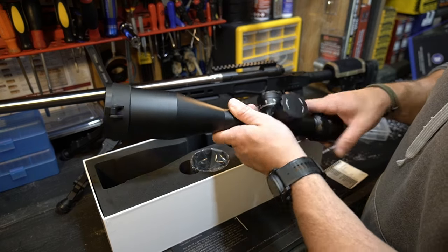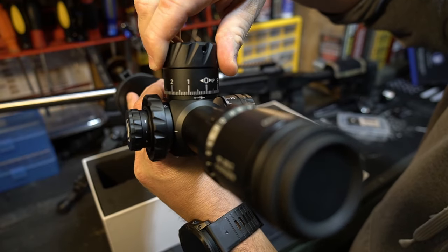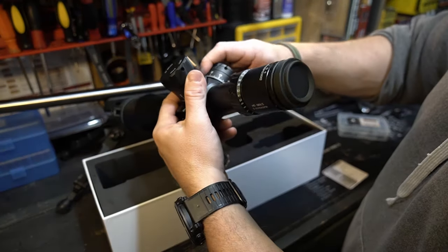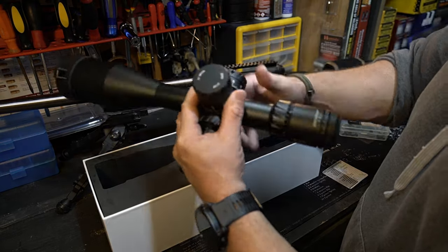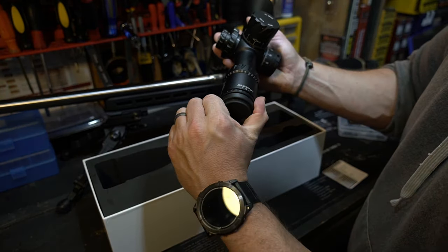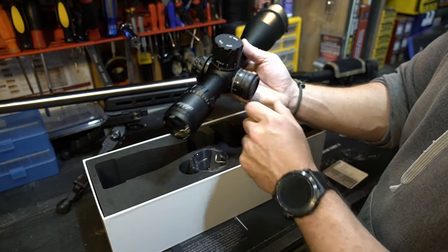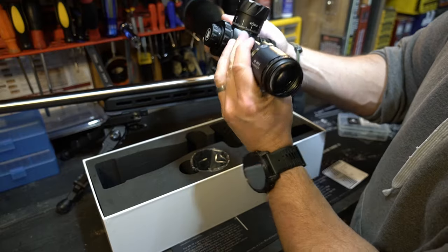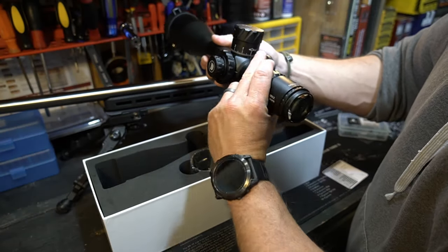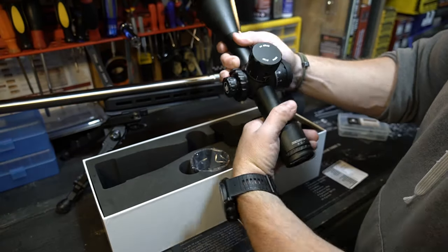It tells you 30 inch-pounds on the base screws, tells you it's a 34 millimeter set of rings, and up top it tells you 20 inch-pounds on the ring screws. It also tells you the pattern — one, two, three, and four. High quality machining, no complaints there. The scope is a first focal plane, 34 millimeter tube. Very audible clicks that seem to match up really well with the hash marks. It does have a zero stop feature — I haven't set that up yet. It comes with a rear scope cap that you can stick on the side of your windage turret, and it gives you a piece of rubber to hold onto so you don't lose it.